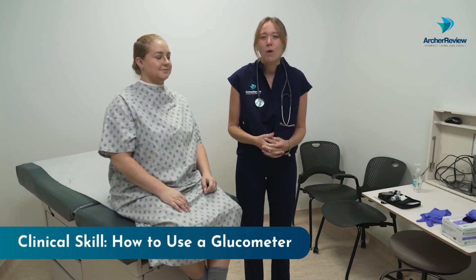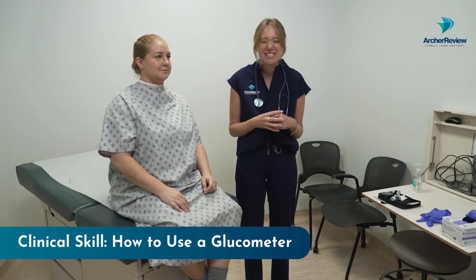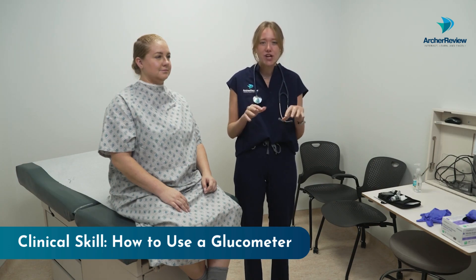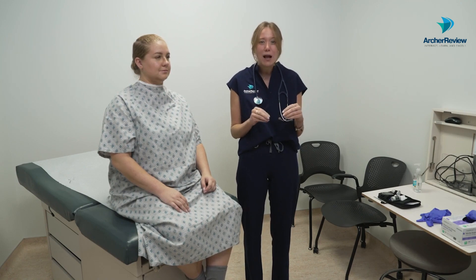Hi guys, it's Dr. Caffrey with ArchReview and welcome back to your clinical skills videos where we're going to be covering point-of-care testing, specifically glucometer checks or blood sugar checks. This is very commonly done in both an inpatient and an outpatient setting, so I want you guys to master it because we often check blood sugars on clients multiple times a day.